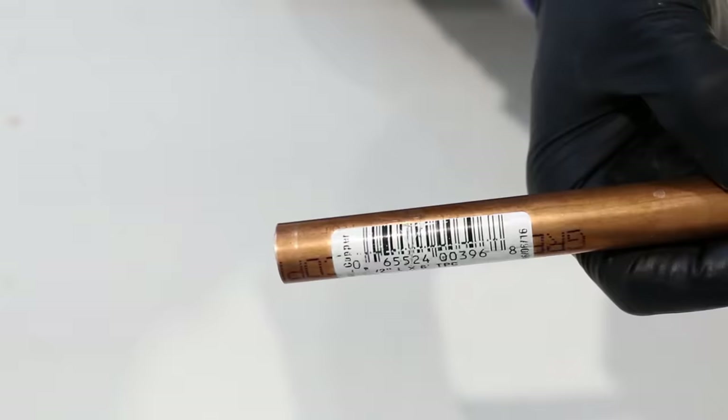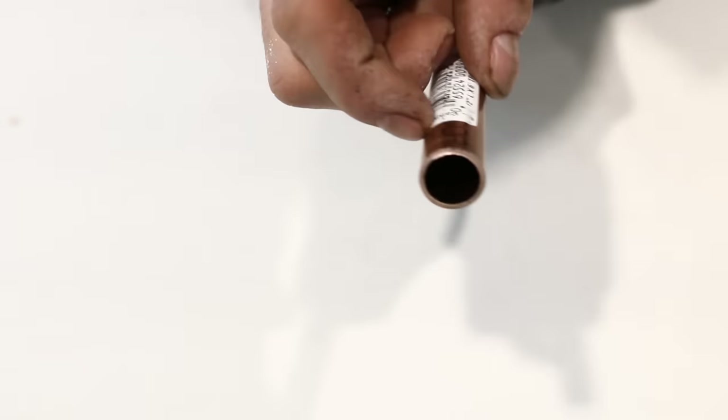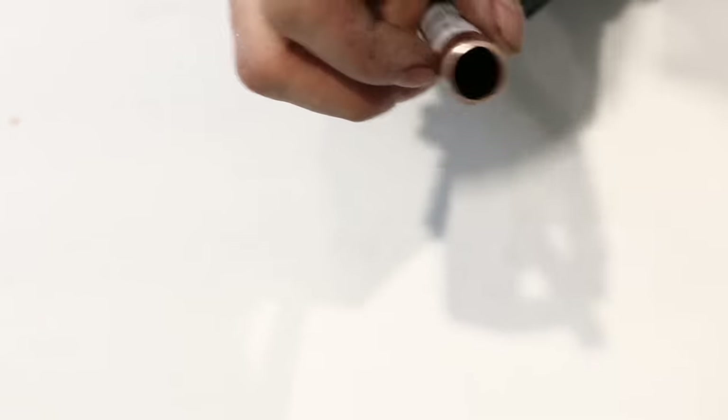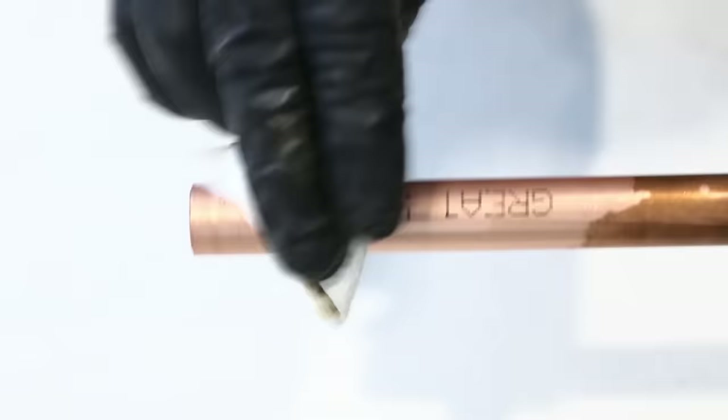And lastly, if you're on a solder project and encounter a stubborn manufacturer sticker, get your torch to burn off the paper and use some soldering flux to take care of the glue. Easy as one, two, three.